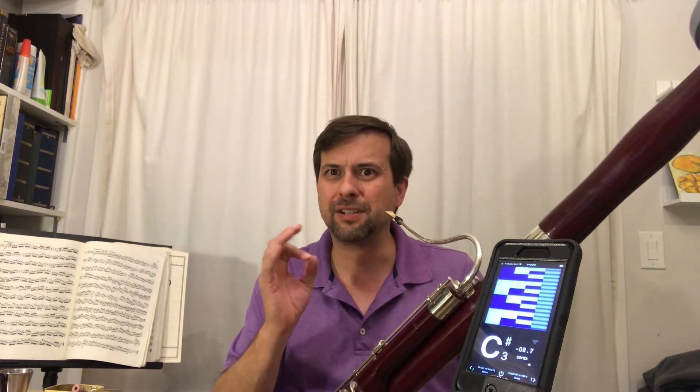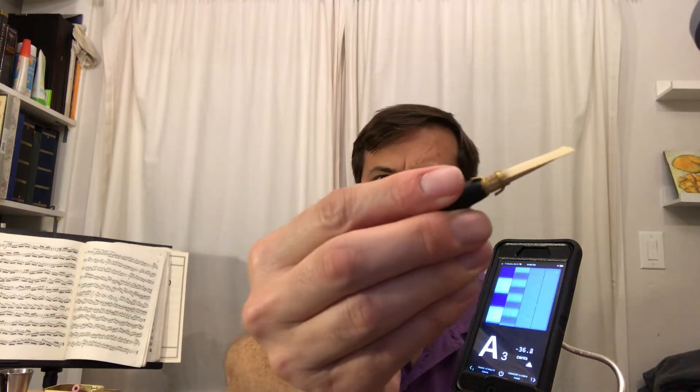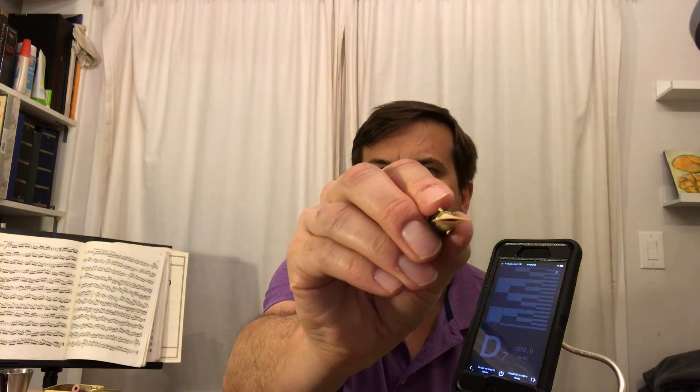You hear that little hesitation I had in response. The reed doesn't really want to vibrate, and rather than scrape, there's something I can do. The reed is very round in the second wire, and that results in quite the arch in the blade.